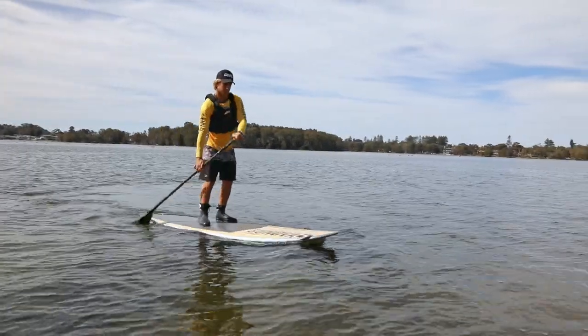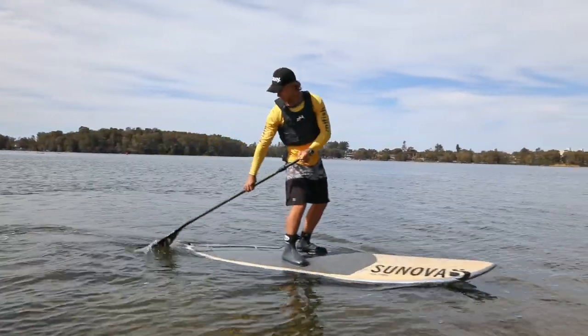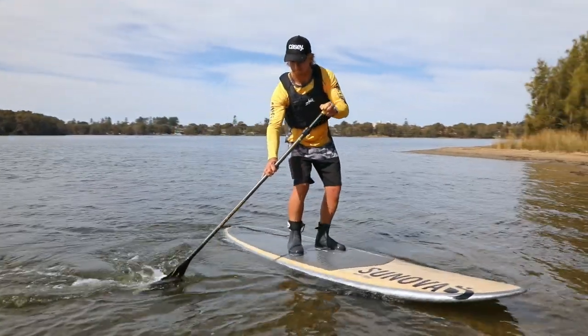Place the paddle blade at the rear of the board. Pull the paddle forward in a wide arc for one long stroke, twisting the body so the eyes follow the blade of the paddle. The board should stop and begin to swing around toward the paddle.